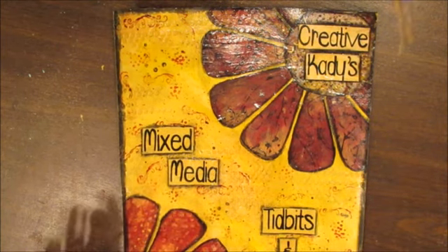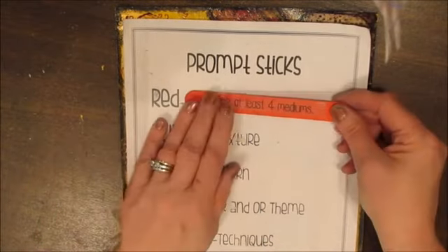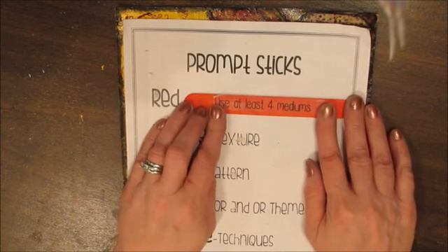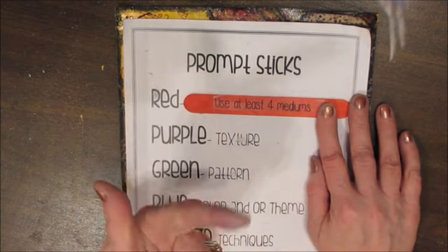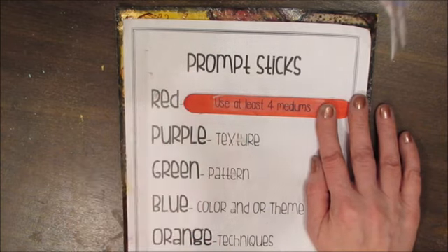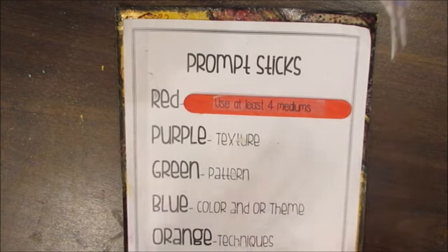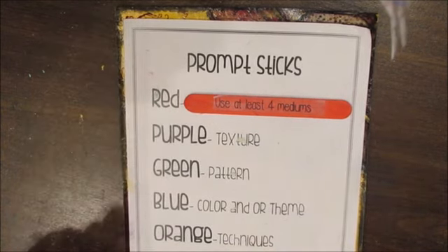Under the red category for paint or ink medium, it says to use at least four mediums. So if you use watercolor pencils, some kind of spray, some acrylic, and a liner brush, you've used four. Any kind of application of any kind of color counts as one medium.